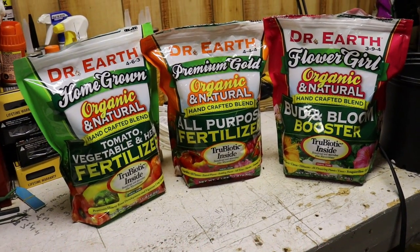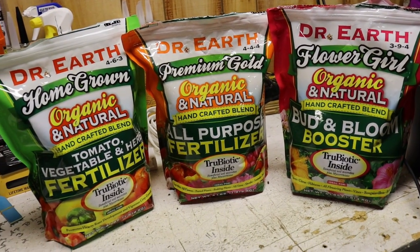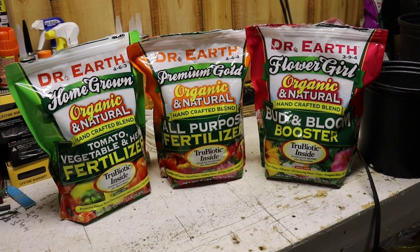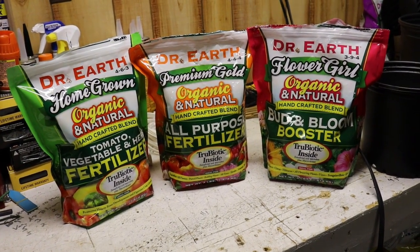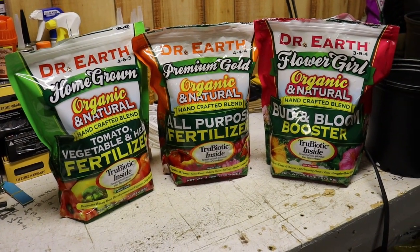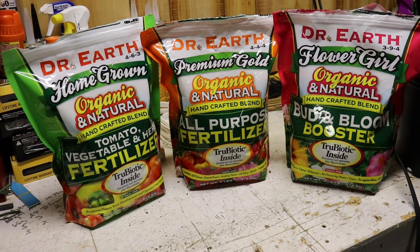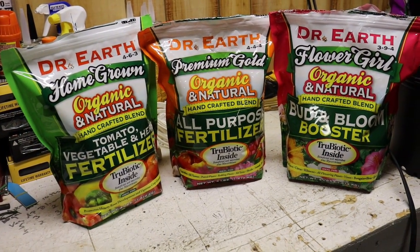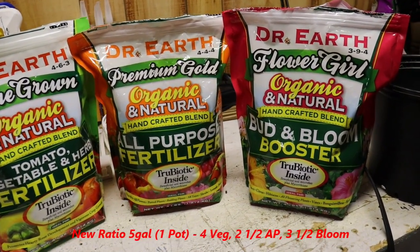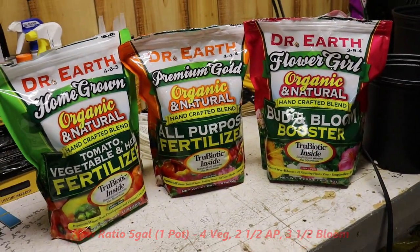The brand new 2022 ratio — let's run it. I've been scratching my head about what it should be. It's kind of towards my old-school ratio but just slightly off. What we're going to use is eight of the veg, five of the all-purpose, and seven of the bloom. We're going to try that out and see how that goes with two more autoflowers.